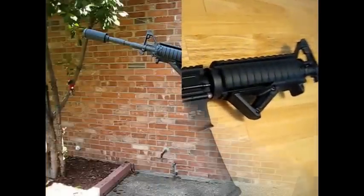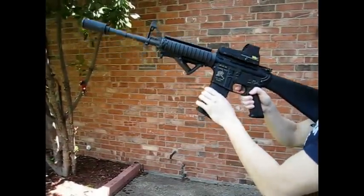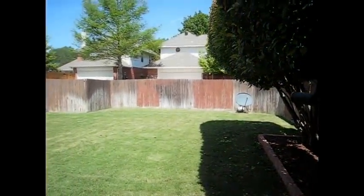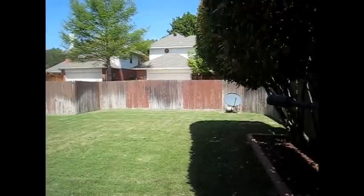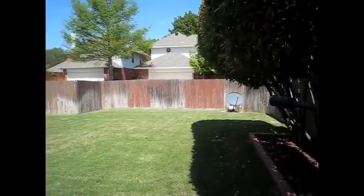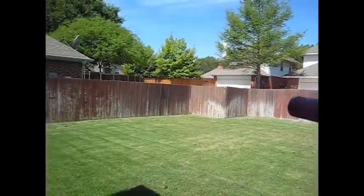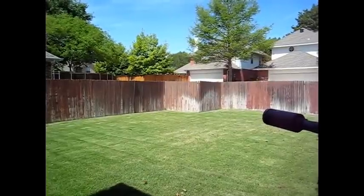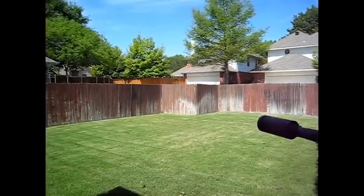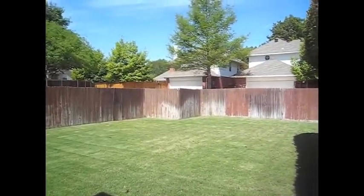Now I'm going to do a short shooting test with the P-Mag, pointing at a tree about 50 feet away. I'm placing targets on the fence. It's pretty accurate, I have to say.